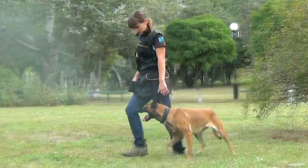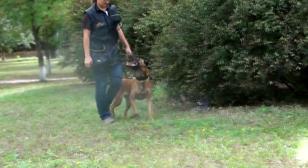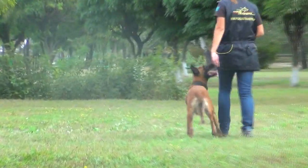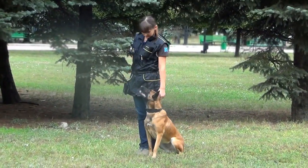When performing this command, your dog should be on your left side, his head or shoulders parallel to your leg. He should keep in pace with you when you walk, run or change direction, and should sit every time you stop.